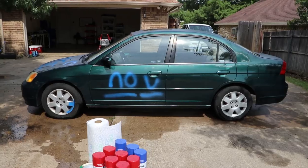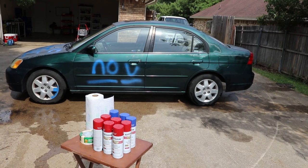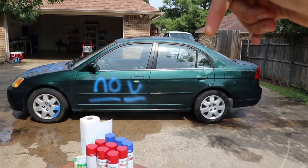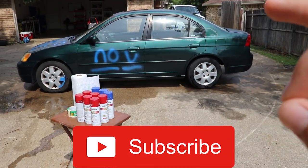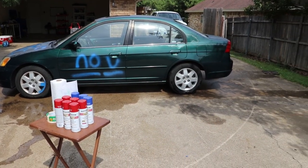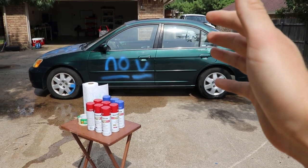Welcome back to the channel everyone. This is our $500 Honda Civic we've had for like a week now. If you didn't see the video where we went and bought this thing and drove it home and almost died, link in the description, go check it out. So today guys, there's no clickbait here — we're gonna see if we can completely spray paint this car in under 10 minutes, including masking, painting, everything. But in order to do that we had to get some help from our friends.